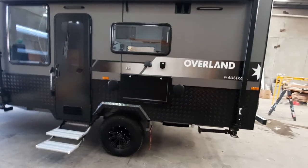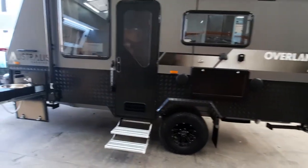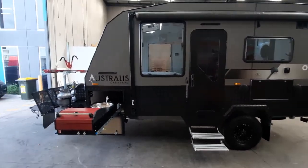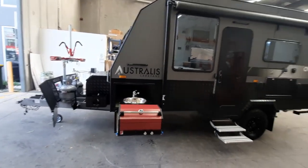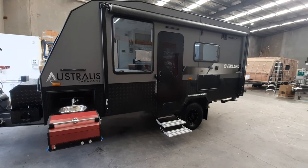As you can see, there are external speakers, a picnic table, a TV point to watch TV outside, and Aussie Traveller windows and doors. That's the external walkthrough of our latest Overland 16 foot 6 — I'll show you the inside now.